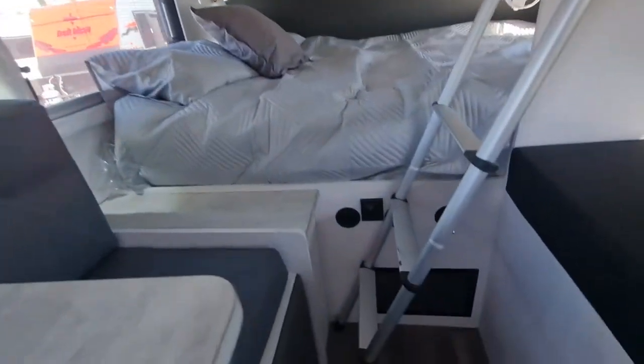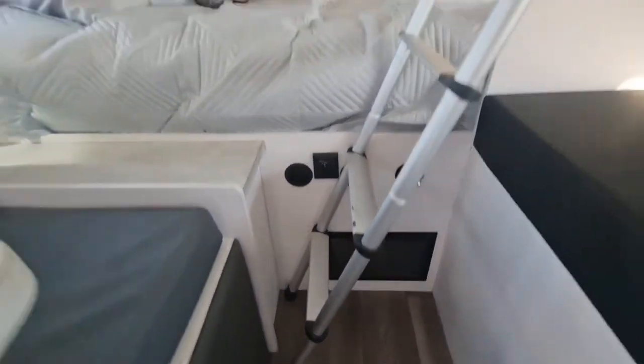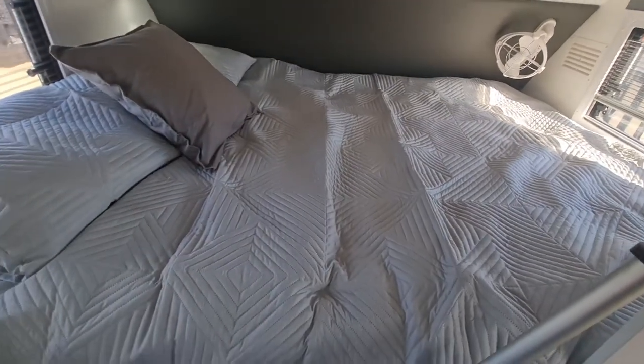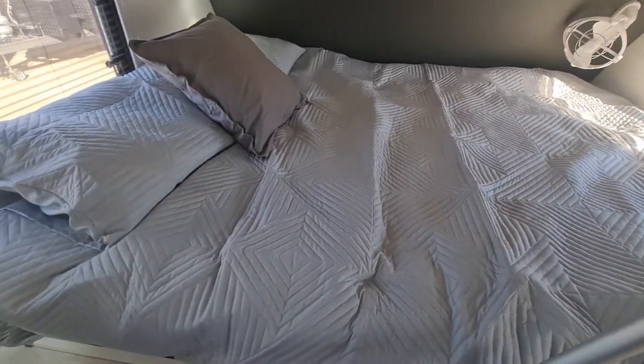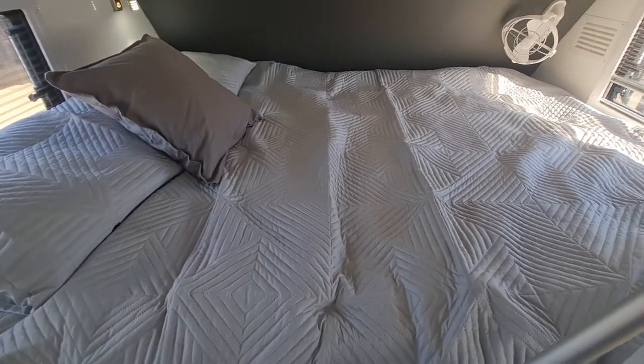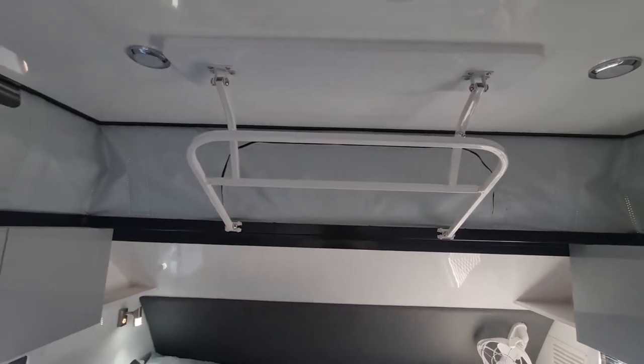Under-bunk air conditioning — it's got a trim and ducted air system under there. Then there's an east-west bed at the front. It's a massive bed, and the beauty of the east-west orientation is there's plenty of room for tall folks. Even with the airbag lifters, you've still got the manual override so you can push it up manually as well.